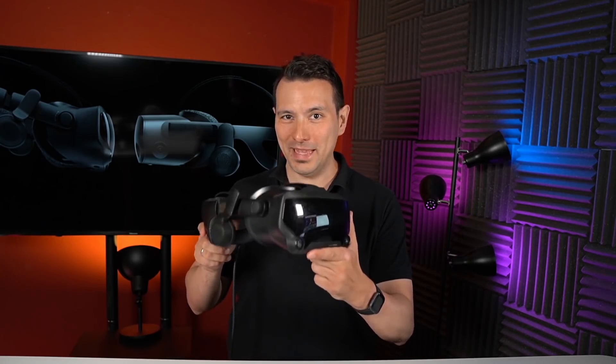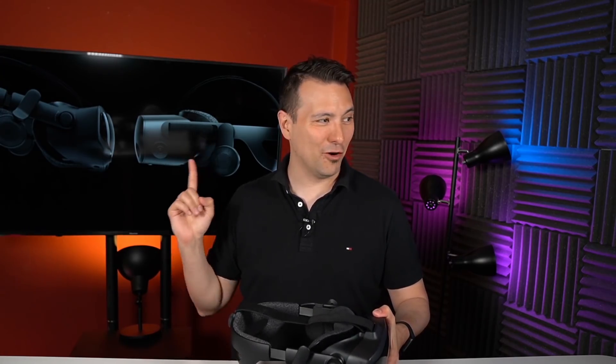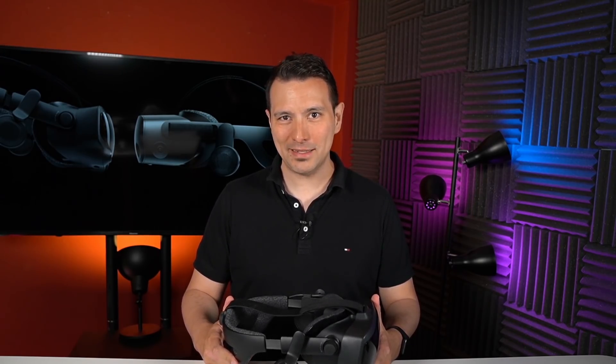Hi and welcome back to MRTV. You're in the market for a new VR headset and you were sure you're going to get the Valve Index this year, but then last week HP announces the HP Reverb G2. This headset is $400 cheaper and has a high resolution, and now you're probably wondering if it's good enough. In this video I'm going to tell you all the similarities but more importantly all the differences between the two headsets so that you can make an educated purchasing decision.